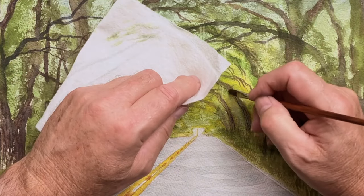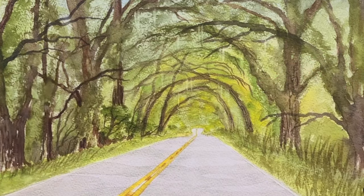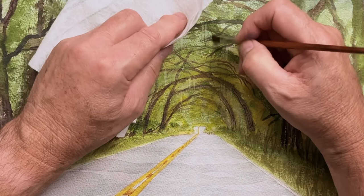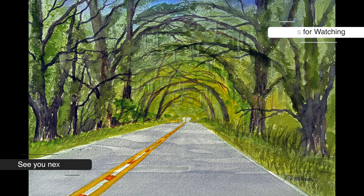So we've put clear water on the brush, laid that down, and lifted with a tissue — and then we've got the Spanish moss effect. I hope you've enjoyed that. Thanks for watching, like and subscribe. See you next time.